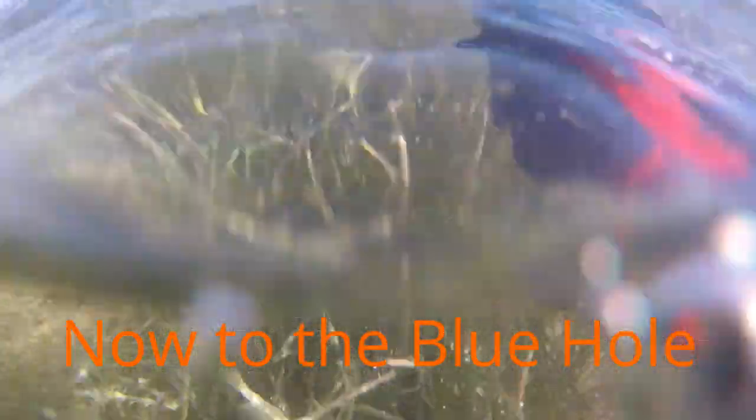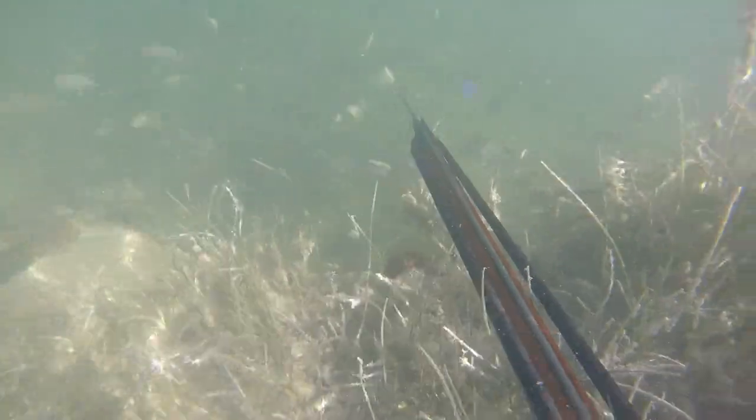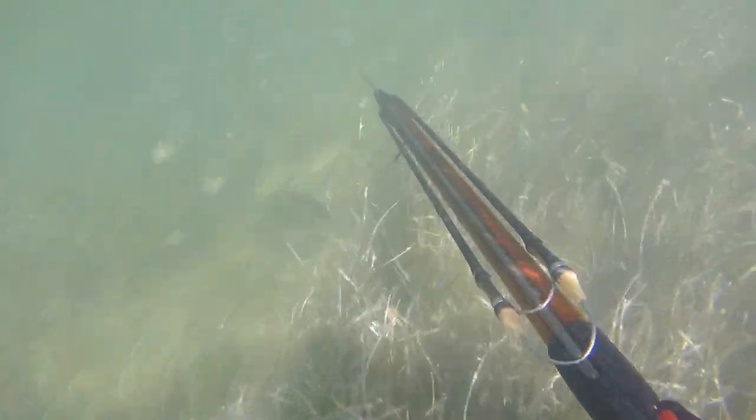Now I'm headed to this one blue hole. I wait until it's real low tide so that way all the fish are pretty much trapped in the hole, and I don't have as many sharks coming around. But as you can see here, as soon as you crawl up, there's hundreds and hundreds of small mangrove snapper.